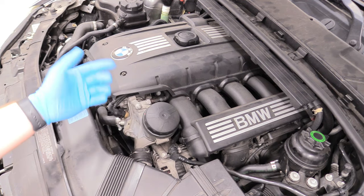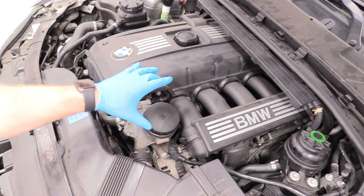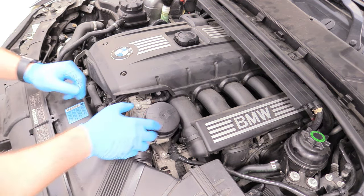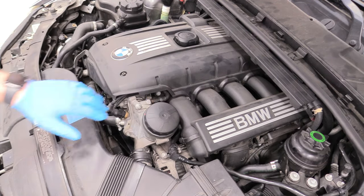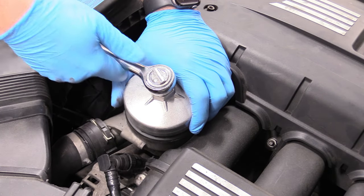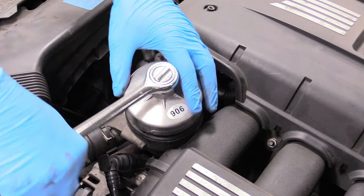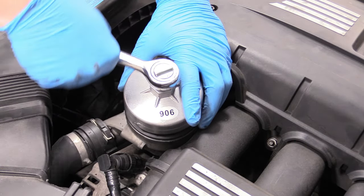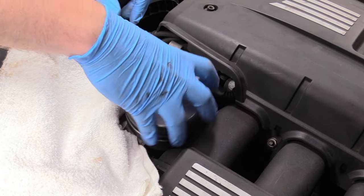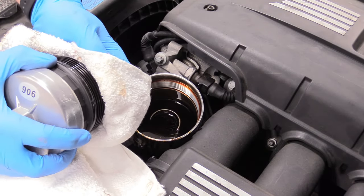Believe it or not, this is our oil filter right here. It's pretty common for modern cars to have the oil filter located on top of the engine. In order to remove this, we actually need a special socket. Maybe you could get this off with channel locks if you had really big ones, or if you were ridiculously strong. But the socket is a lot easier. I have our oil filter socket on there — I will leave a link down below in the description. As you can see, it's a lot easier to turn with it. Go ahead and grab a shop towel because it's going to be a mess, and we can just spin it out the rest of the way and get the filter assembly out of there.